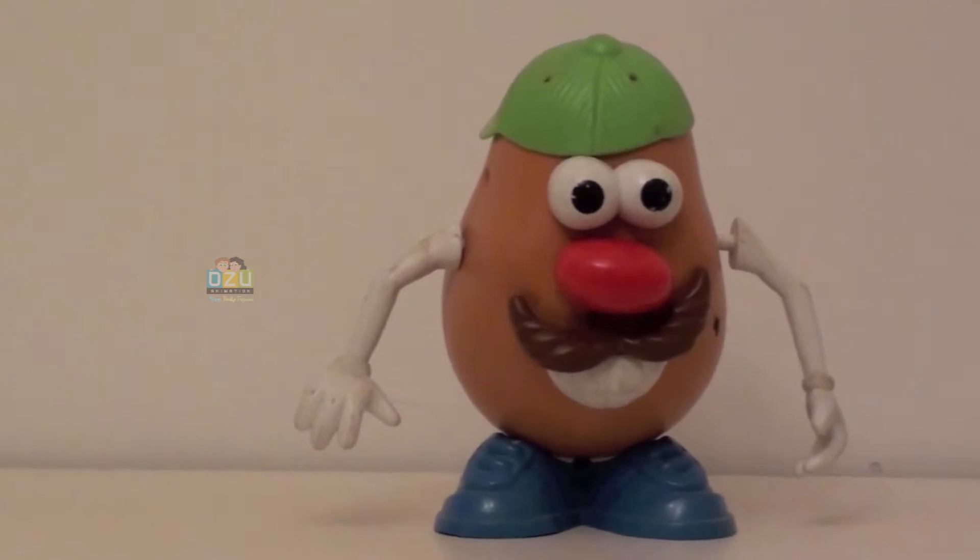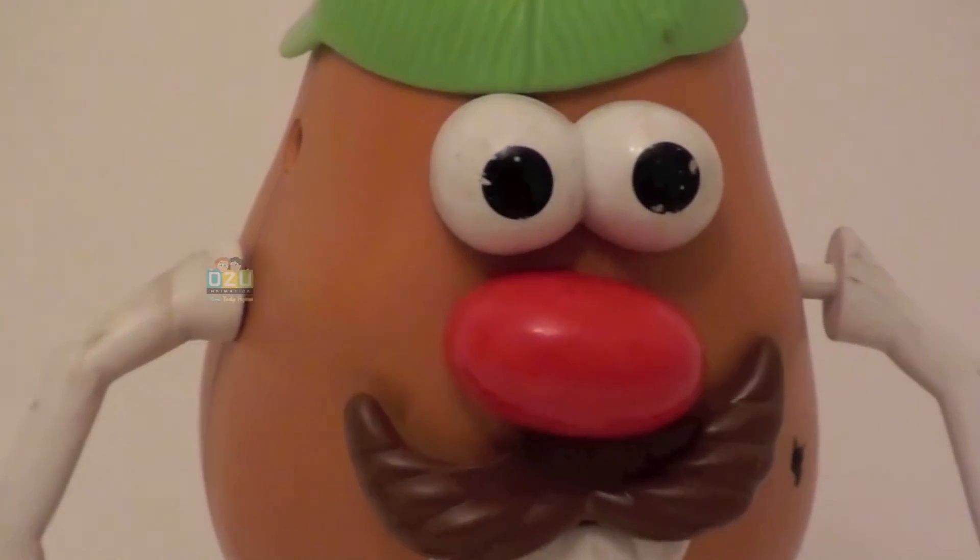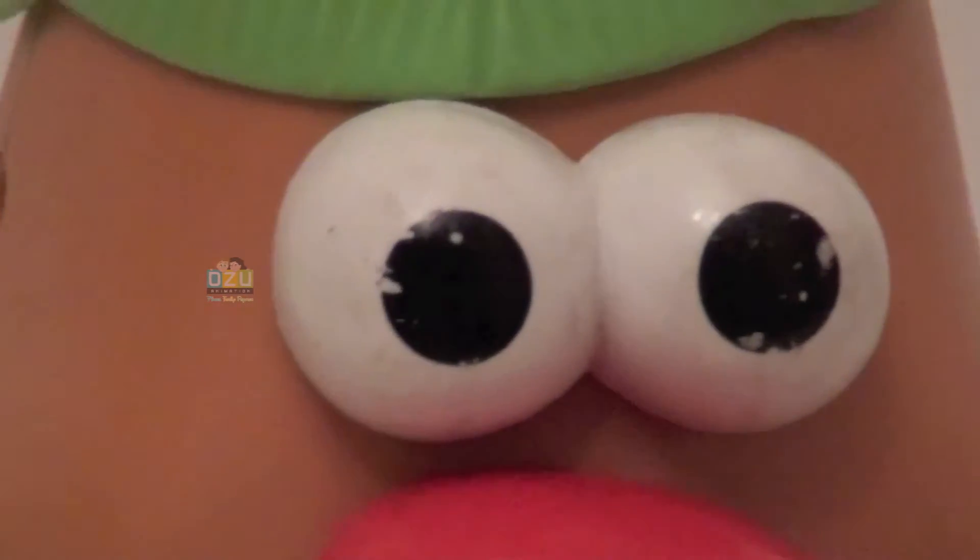Looks real — Mr. Potato Head, Toy Story. Hope you like it, kids! See you on our next review, bye bye!